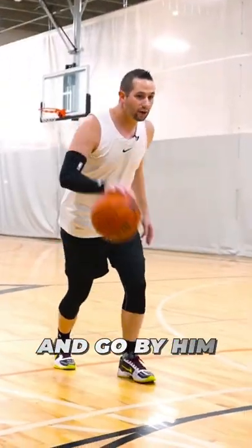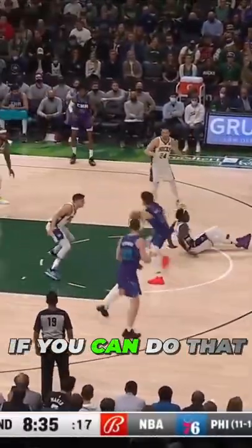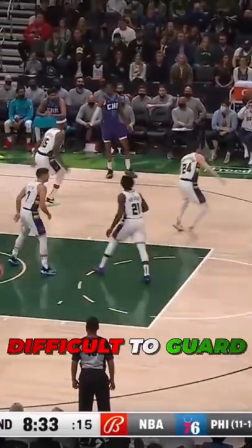To really beat the defender and go by him, once I swing this leg forward, I'm keeping this back leg loaded so I can explode and get that extra burst to get my hip by theirs. If you can do that, it's going to be very difficult to guard.